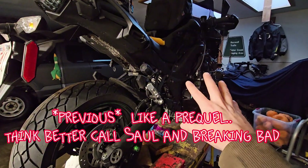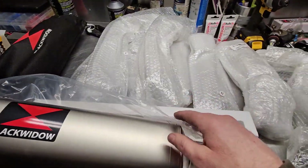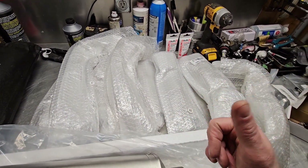I've gone ahead and taken this off — that'll be in the next part of the video. The plan is to get some of the styrofoam out of the way, dig up the instructions, and open all this up.